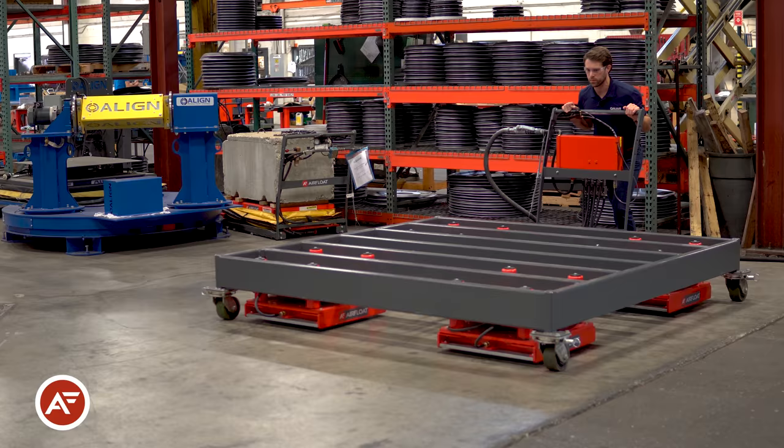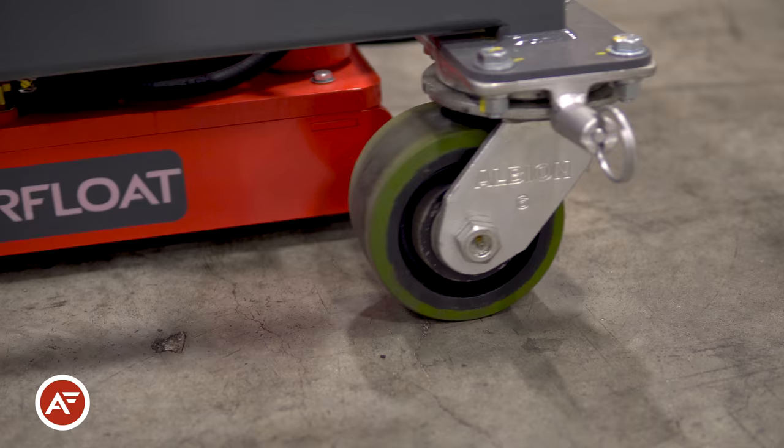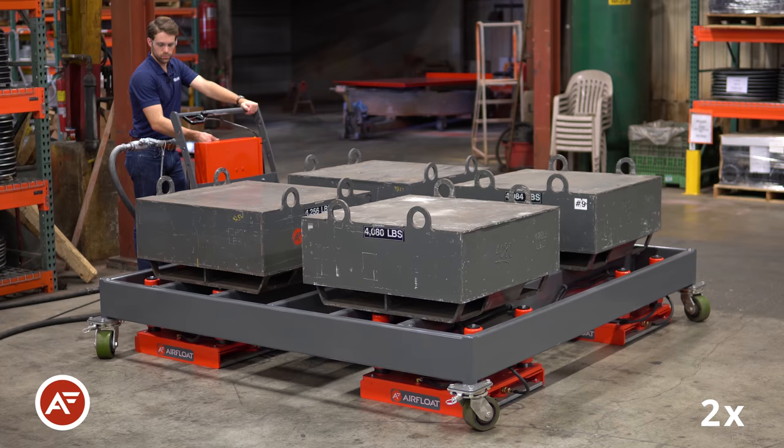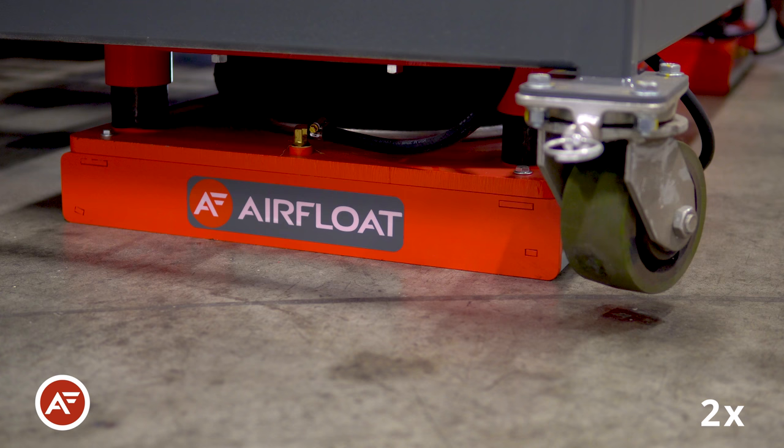The Lift Glides allow the operator the flexibility to move their load on regular casters, but transition to the air skids when the load gets too heavy or they need to move precise and omnidirectional.